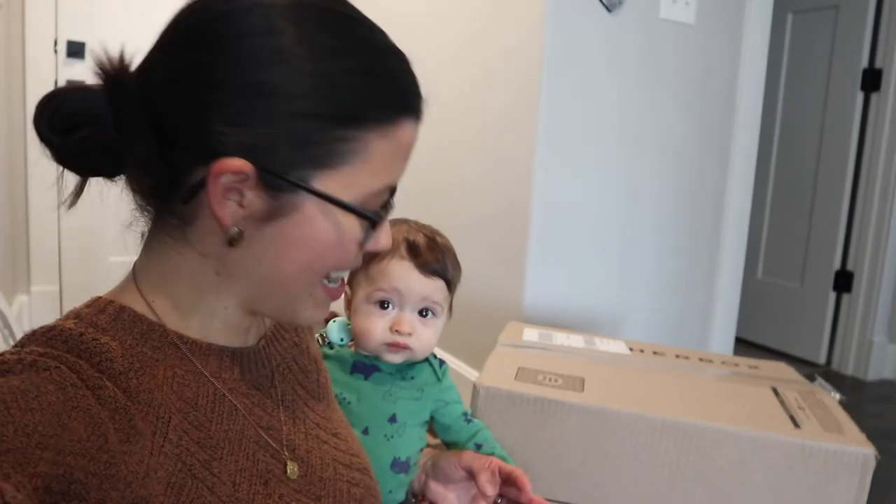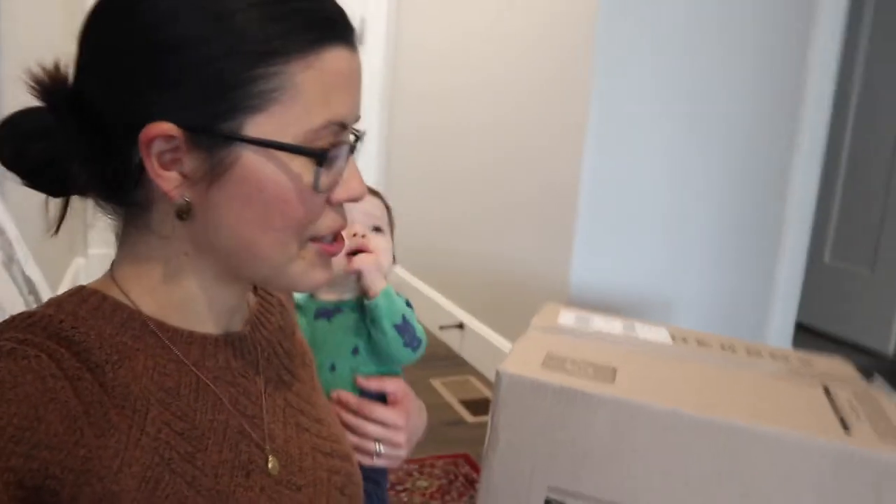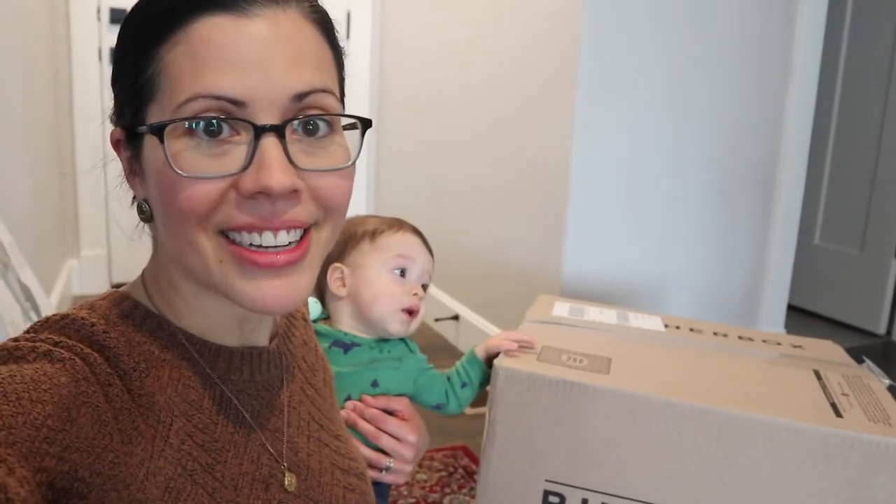So let's get this box. I have to push it to the kitchen and we will unbox it.